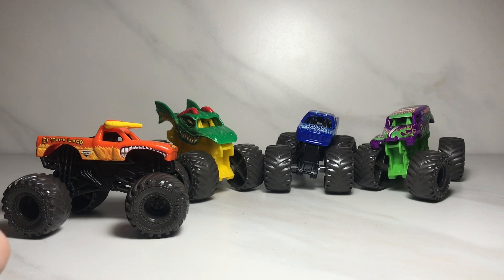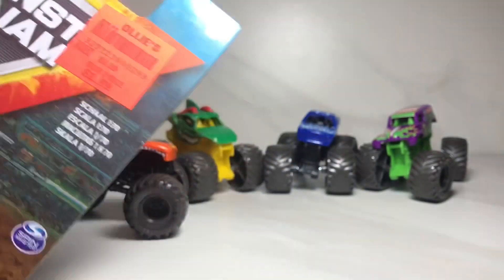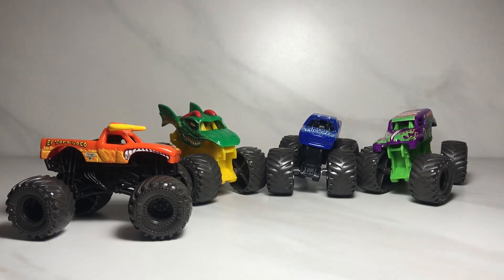That was my review of the Mix 2 Spin Master Monster Jam 1:70 scale trucks. I was very fortunate to pick these up for a cheap price — they usually are at CVS and Five Below for $5 and $6.99, and I got them at Aldi's for $2.99, so that is pretty good. I hope you guys enjoyed this video — if you did, please consider smashing that like button and subscribe. Peace out, MJG out.